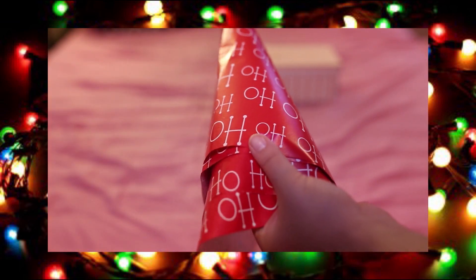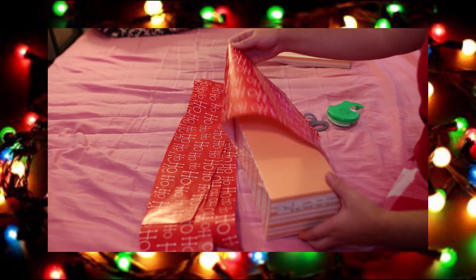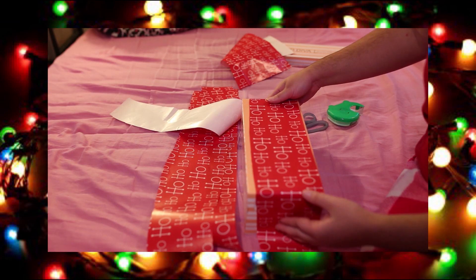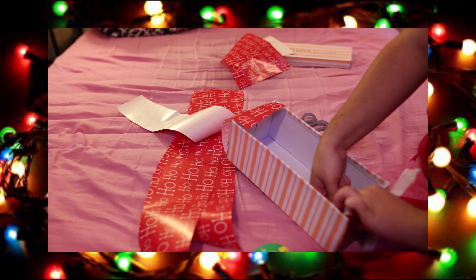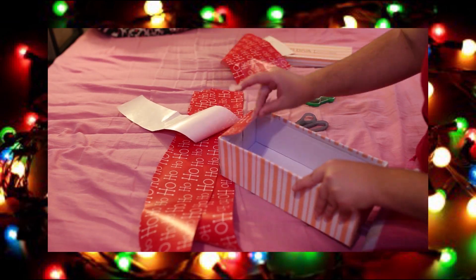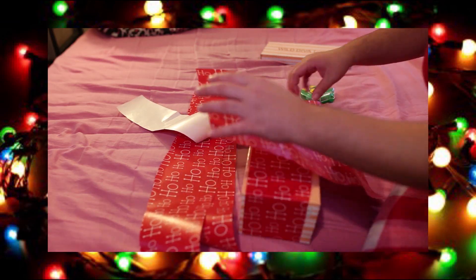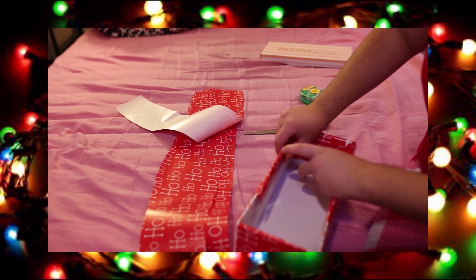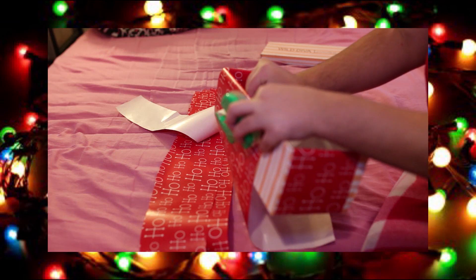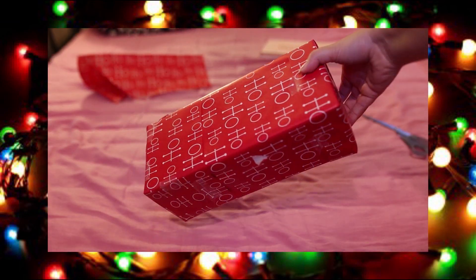First you're going to take your first shoe box and then you're going to take some wrapping paper. I used wrapping paper that my sister cut off the end after the present, and some scissors and tape. Basically you're going to be wrapping it as if it is a gift. You can use any wrapping paper — it doesn't have to be this one. I have two different wrapping papers so you can experiment and make something new. Let's just have fun with this. It's Christmas — it only comes once a year. And this is what your finished product should look like.